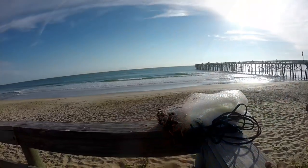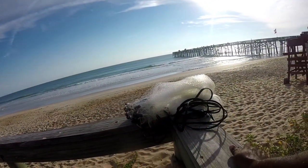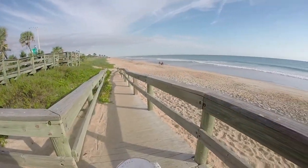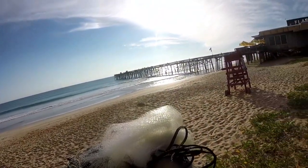It's the mullet run in Florida, so let's go get him. This is gonna be some super exciting fishing for the next few weeks. And when this mullet is here, it's crazy.